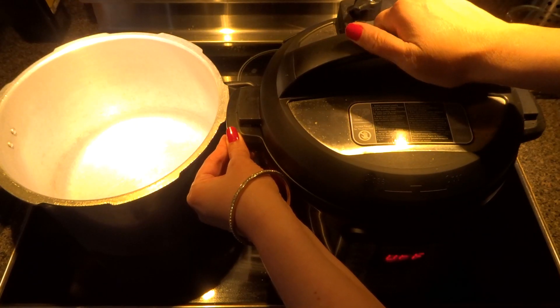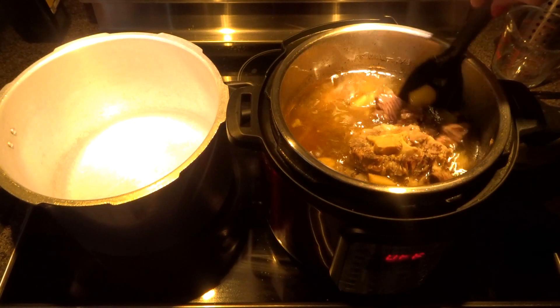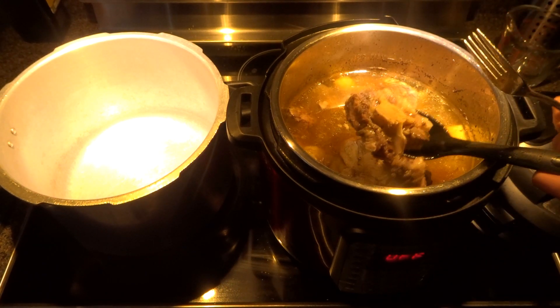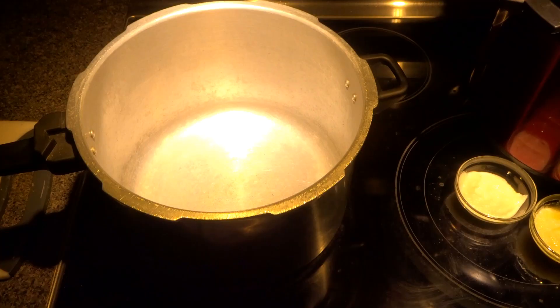The pressure is released now. We are going to open it and check our meat. Our meat is tender. Let's check our oxtail — this is tender too. So this is done.